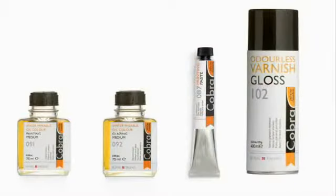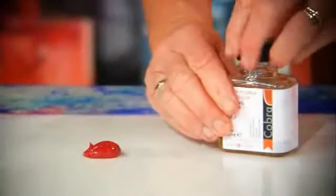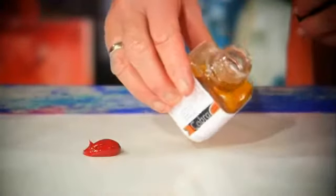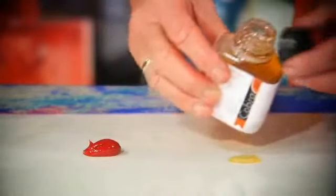There are four types of auxiliaries. Painting medium is used to make the paint thinner, more transparent and fatter. You can also use painting medium with wet-on-wet techniques.